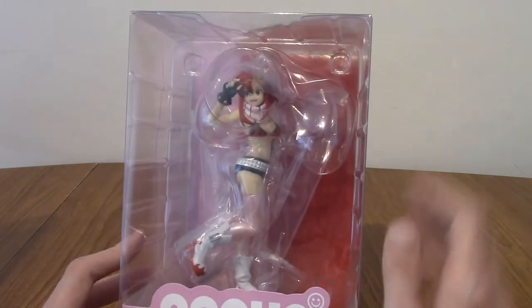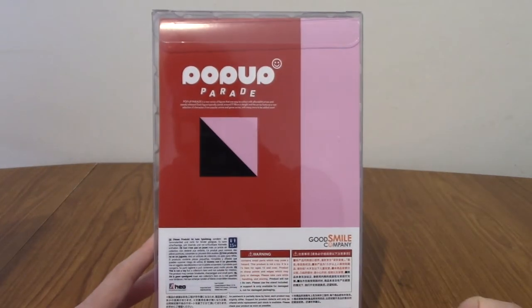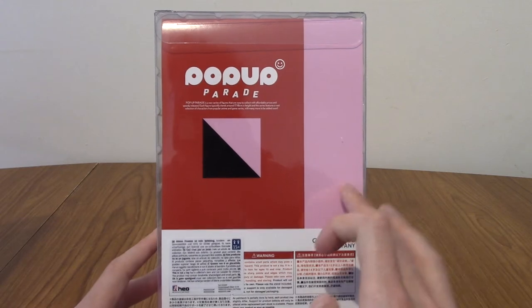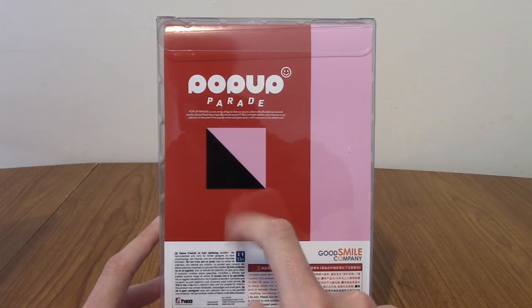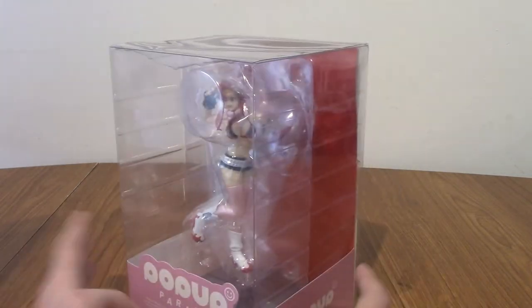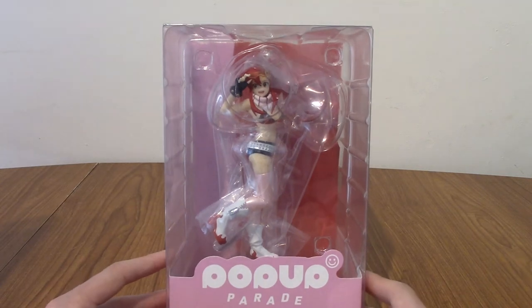The downside of Pop-Up Parades is it's a little bit hard to make out details because there's so much plastic. On the back, these are her main colours — red, her hair, pink is her skin I guess. I don't know what the significance of black is. Anyway, I'm going to tear into this now and pull her out, and then we'll take a look at the statue itself.